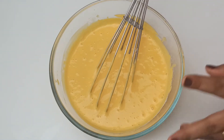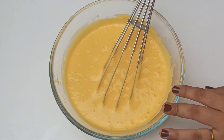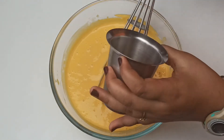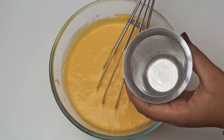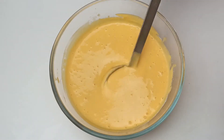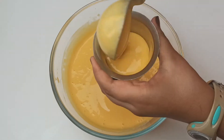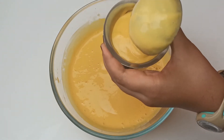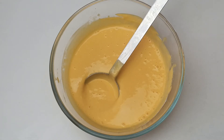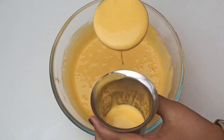Our kulfi mixture is ready. Today I'm not using a mold — I'm using this normal water tumbler. I'm going to show you how to set it. I'm going to pour this into the tumbler. You guys can see how thick and creamy this is — it even smells very nice. You should try this out!